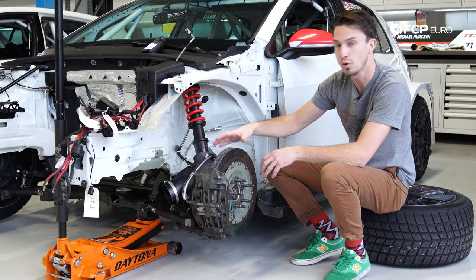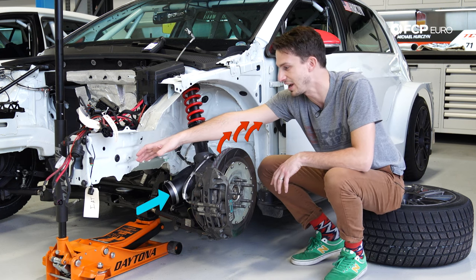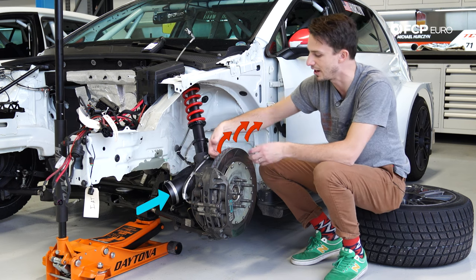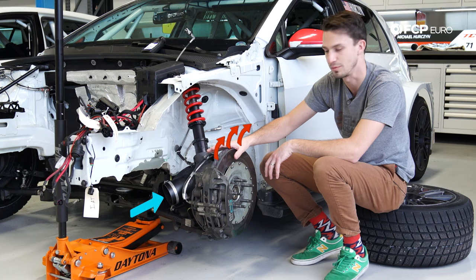What makes that even more efficient is the fact that it's hooked to a brake duct. We're pulling fresh air off the front of the car into the hub, which is constantly being expelled through the rotor. So this is constantly cooling the rotor down whenever the car is in motion.